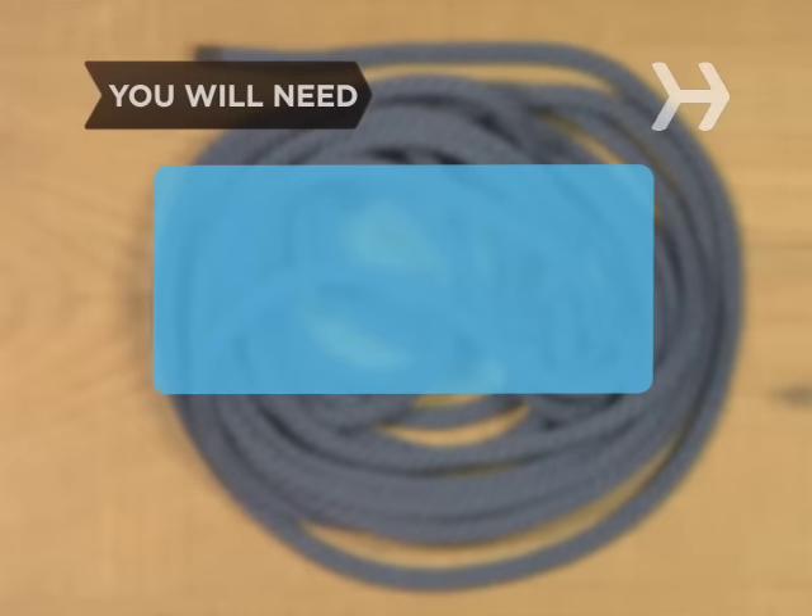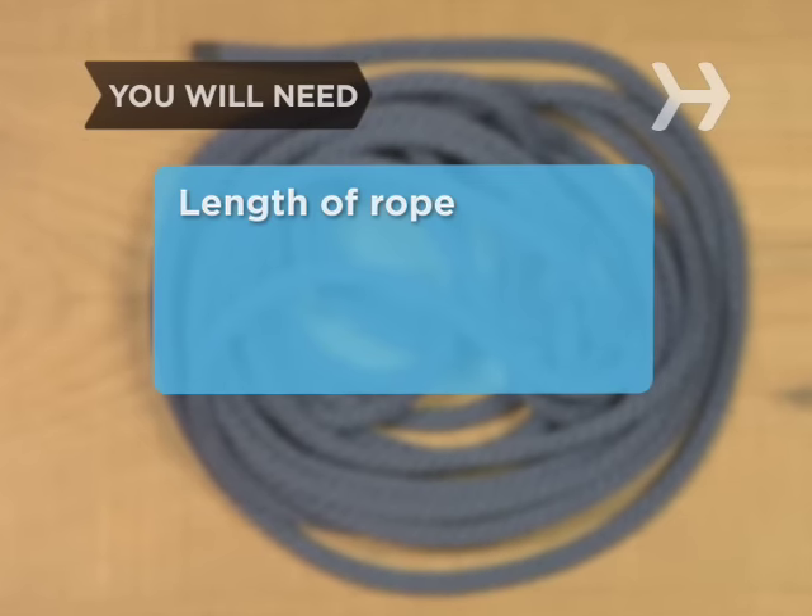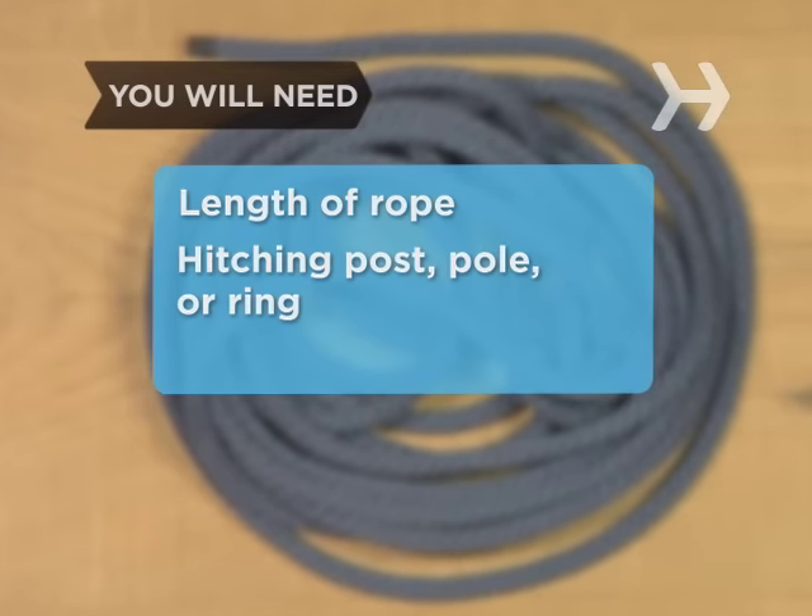You will need a single length of rope, something to hitch to, such as a post, pole, or ring.